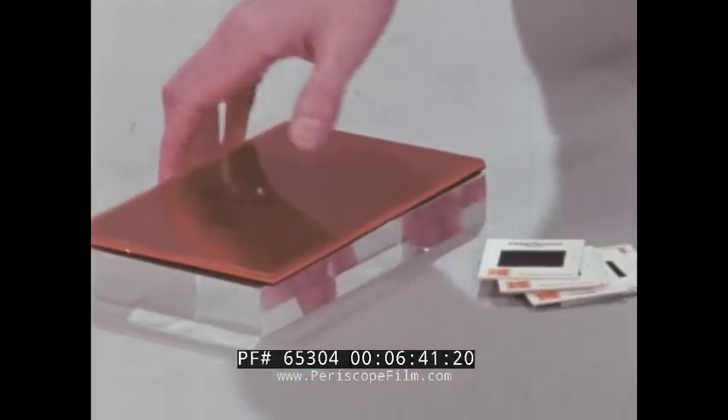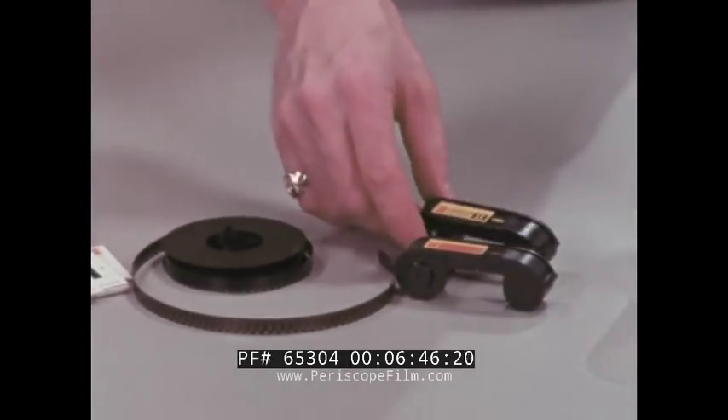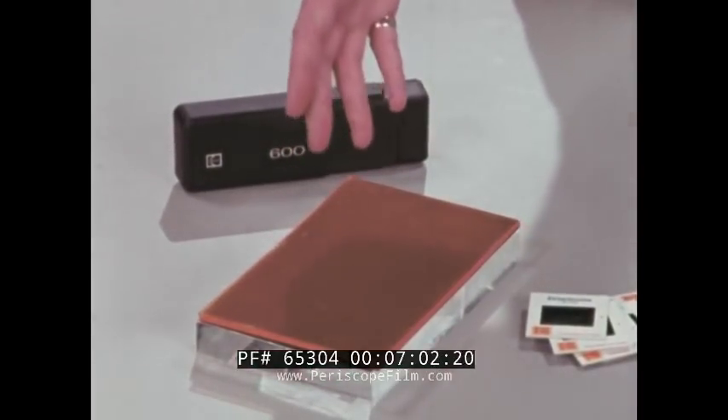Film in its simplest form is an emulsion on a supporting base of clear plastic film or paper. If we're talking about slides, movies, or print film for your camera, then the support is a clear, tough, inert plastic base. Optically clear, so that it won't interfere with your picture image. Tough, so that it will go easily through your camera or projector. Inert, so that it won't react in any way with the emulsion. Few plastics will meet those strict requirements, but our acetate base is one that will.